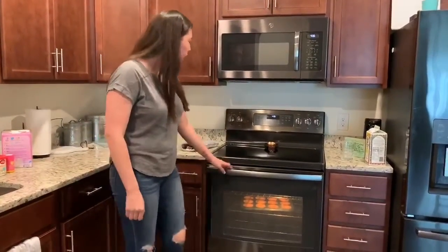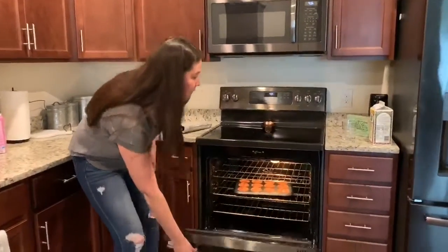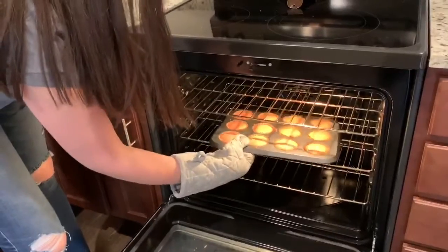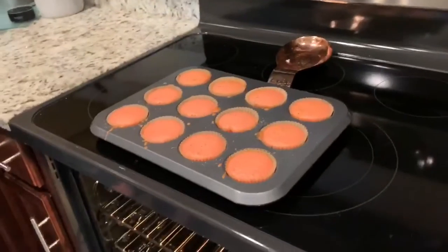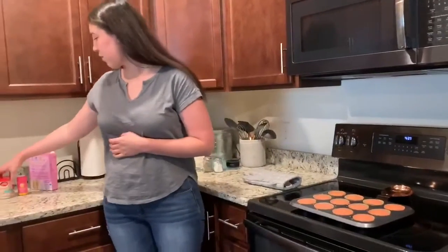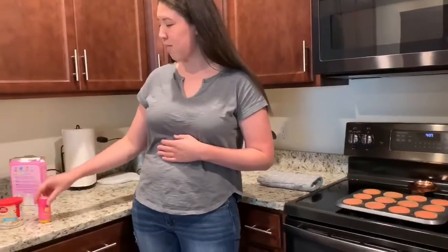Hi friends, so our timer went off. I think our cupcakes are all ready to come out. This time you definitely need your oven mitt and you need to be careful because the pan will be hot. You can see that they are all done and they look like a cupcake now. So what we need to do now is wait for them to cool off so that we can use frosting. There's a lot of different kinds of frosting — I got this rainbow chip frosting and some pink sprinkles, so you can use whatever you want. I'll check back when it's all cooled off so we can frost them.